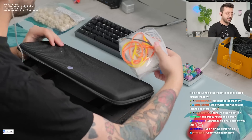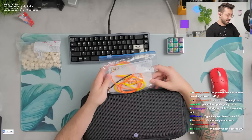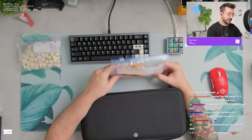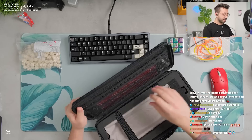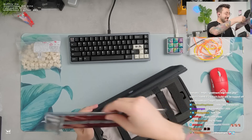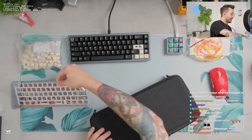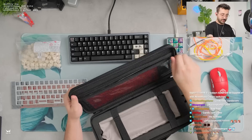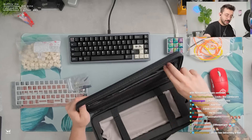All right, we got our O-rings. This is looking very thematic for Halloween. Never mind January, this is kind of looking like October. You guys have to give it to me, that was a pretty good one. All right, let's take a look at this one. Thank you guys. Our plate, our PCB. I don't think anything else is in here. Oh, daughterboard. And is there a cable?